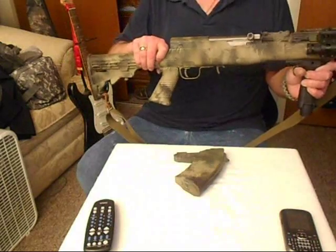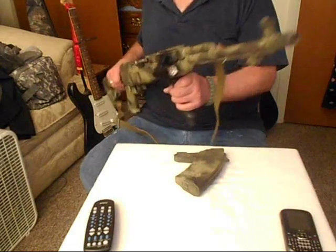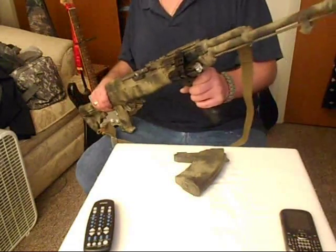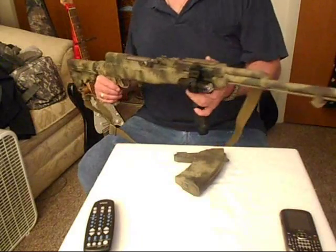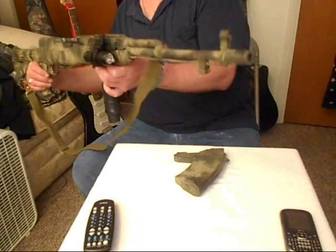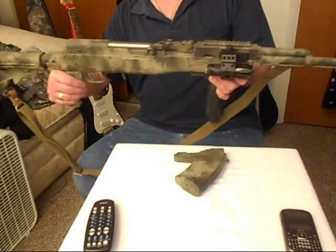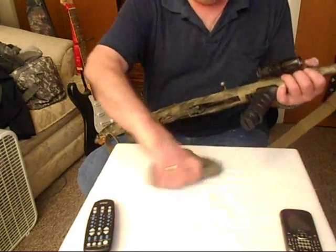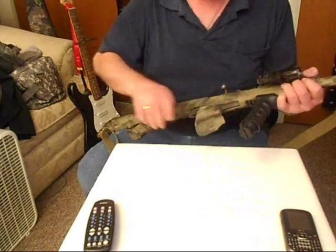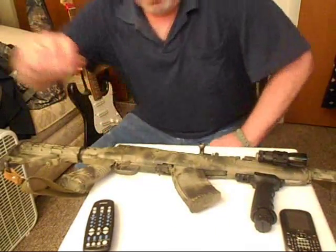This is my SKS. I turned this in from a hunter-sporter to this configuration. Now I'm going to show you — I'll show you this first because I'm going to turn it right back into a hunter-sporter. This is what they consider an assault weapon right now, but it's the same rifle that it's going to be in a minute when I show it to you as a hunter config. Just sit tight and I'll show you what I mean. I'll be back in just a flash. This is my SKS with all the aftermarket niceties on there.